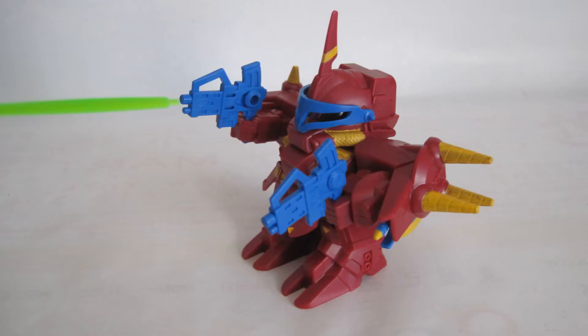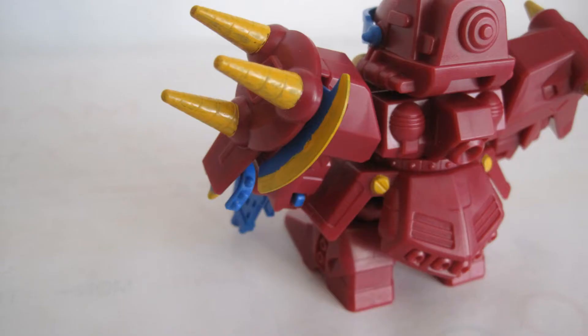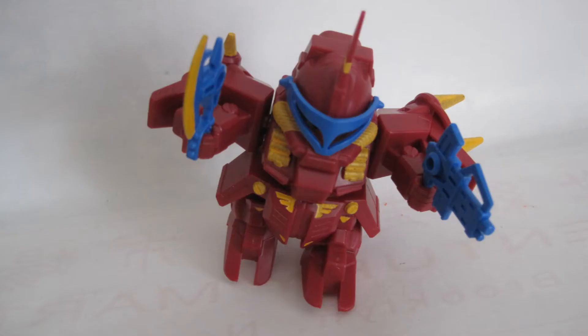I would say that this kit is on par with the Gundam Seed no-grade 1-to-144 kits, which aren't exactly great. The Gundam Force line was actually released in the same year as the Gundam Seed one.